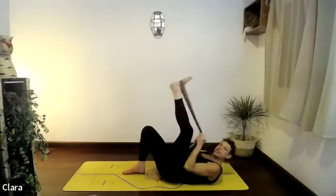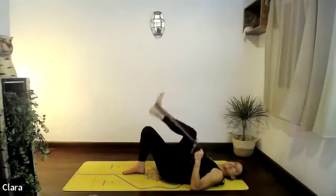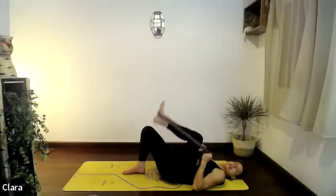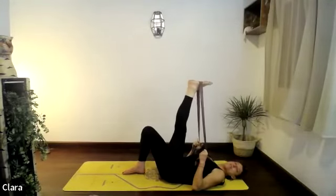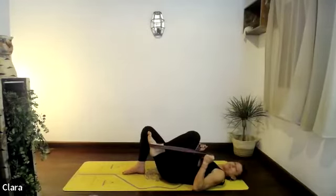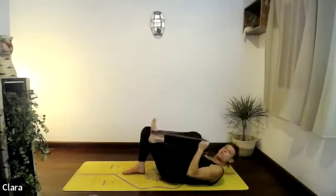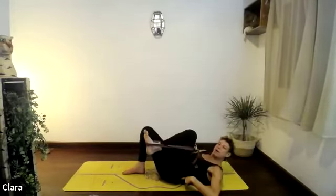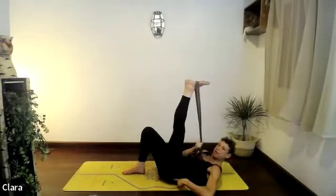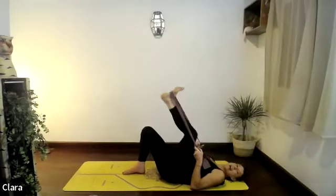Stop the ankle movement and let's move the knee — bend it, then stretch it as you exhale as much as you can. Bend the knee breathing in, breathe out — stomach and leg up. Keep going — three more, keep working the left hip away from your armpit. Especially if the left leg stretches it'll want to come up — keep it on the floor. Exhale, stretch the leg.